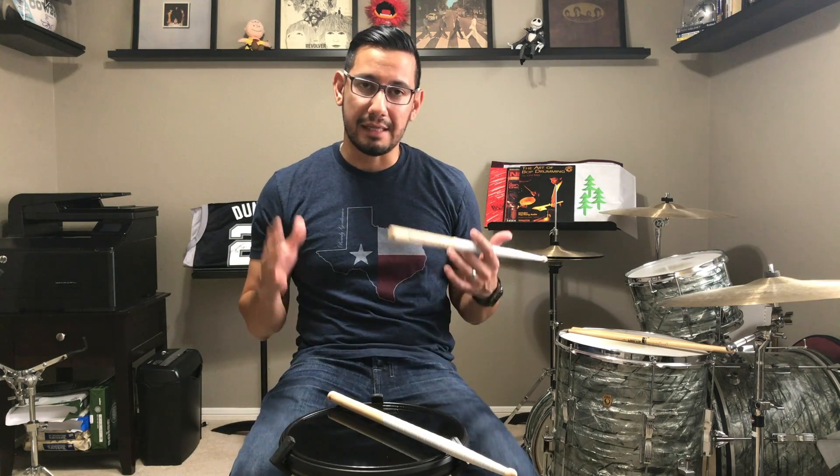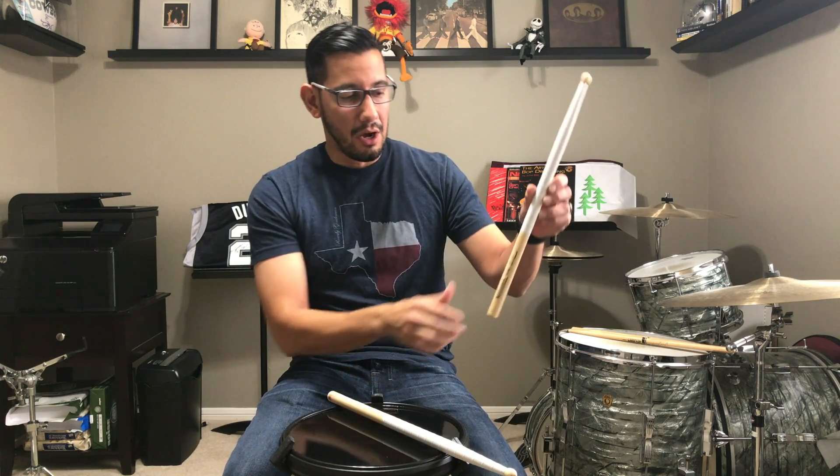I'm going to walk you through step by step exactly how to create the proper fulcrum, and you want to make sure you're keeping an eye on it when you practice. So the very first thing is you have a thumb — you have a thumbprint. That thumbprint needs to be on the stick at all times. I see a lot of players take their thumb and you can see it kind of hanging off. You want to make sure that thumbprint is right on the stick.